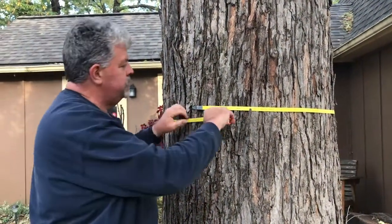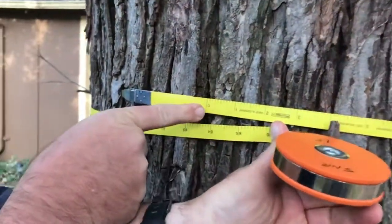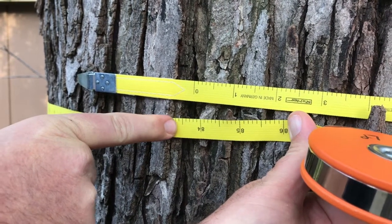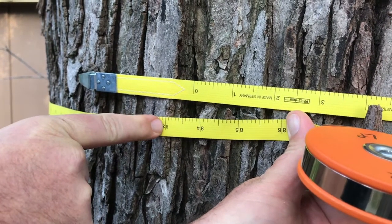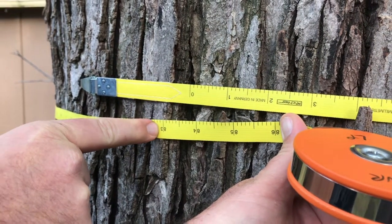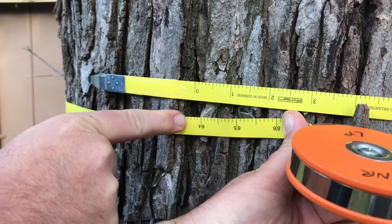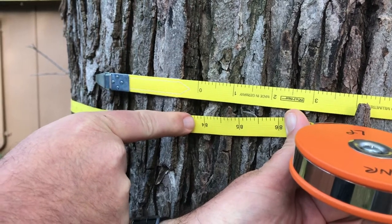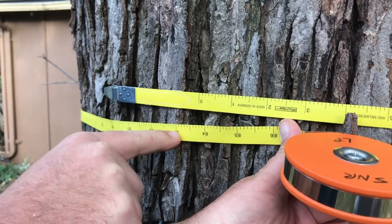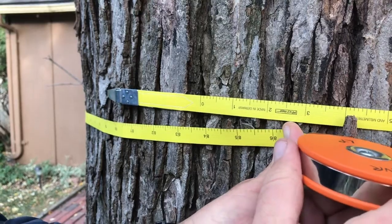We're going to come back around on the other side and then come up here, and we'll see that we're going to measure it at the zero mark. So this would be 83.8 centimeters — reading that upside down. So 83.8 centimeters, and that's how you use a DBH tape.